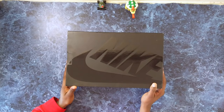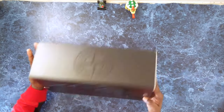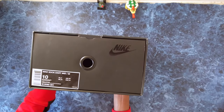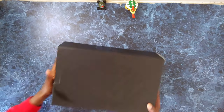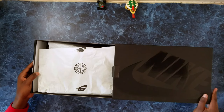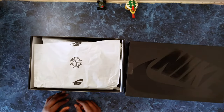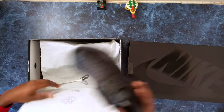Here we are — Stone Island and Nike branding on the sides. I managed to get these in my size, a US nine which is an American ten. The box is similar to a Jordan box but quite different, which makes sense when you're doing a collab. Opening them up, you've got Stone Island branding on there.